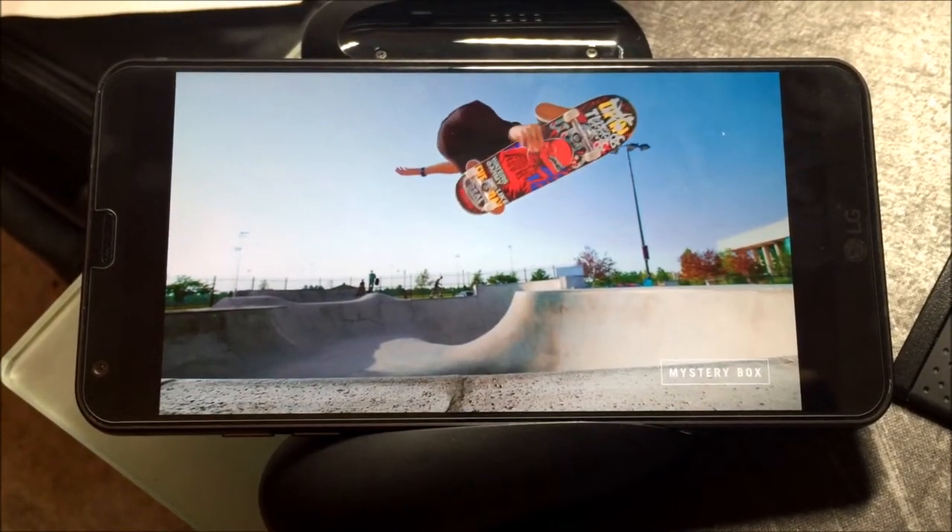However, this slightly taller aspect ratio does lead to some weird scaling for apps. If all you care about is the phone's looks and you don't really care about the internal specs, you can skip ahead to hear about the cameras.